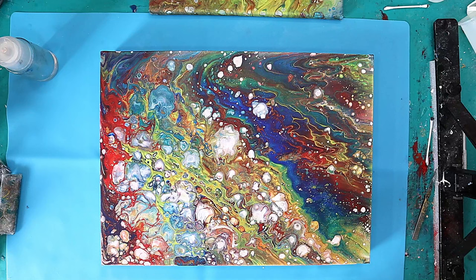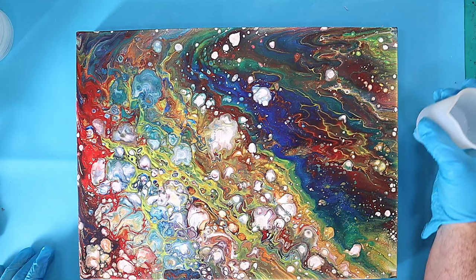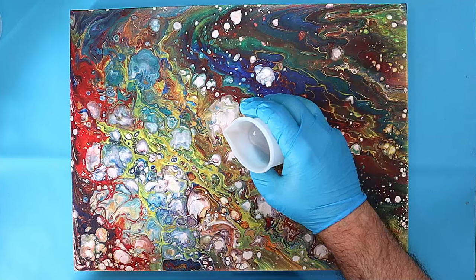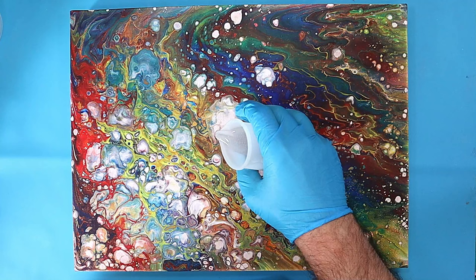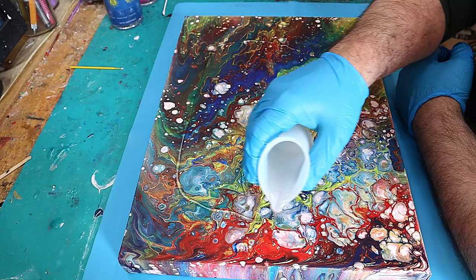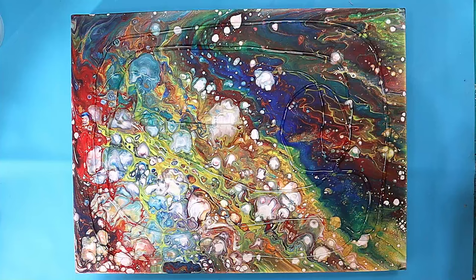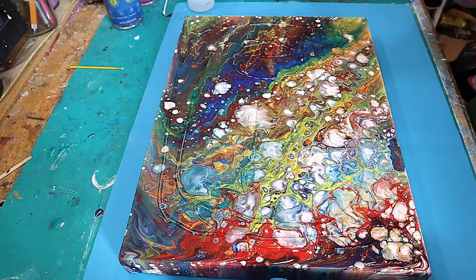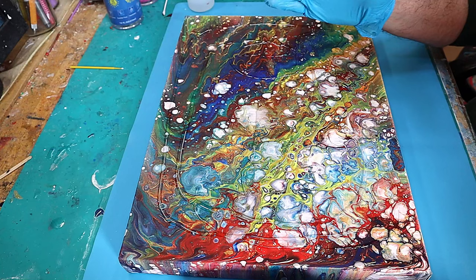Now I'm ready to apply the resin. I've got the canvas sitting on my silicone mat, which is how I like to do it. I'm hardly putting much resin on — just placing it around. That might be enough; if I need a little bit more I can add it. Make sure you've got really clean gloves on.